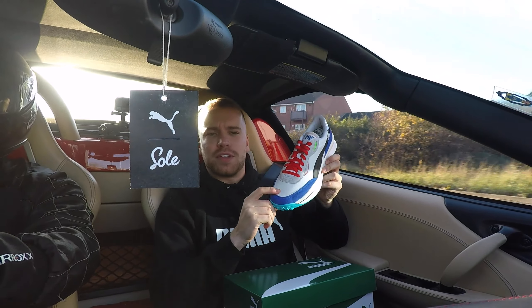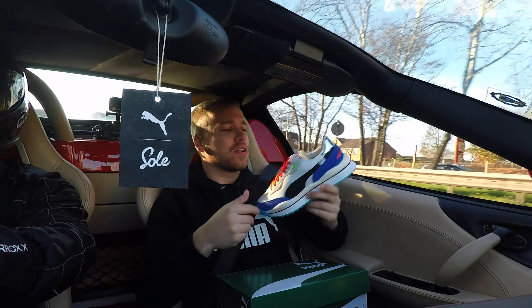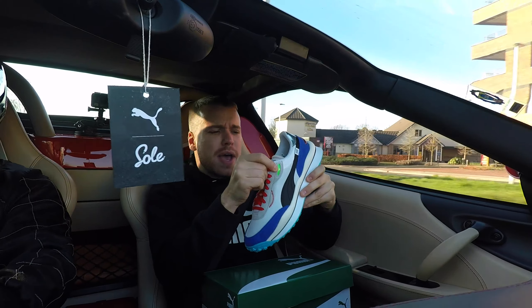George Winner, Soul Supplier here, inside the Ferrari 360 Spyder. I'm here for a world first — well, maybe not a world first, but a definite Soul Supplier first. I'm here to unbox the Puma Style Rider with my good friend.